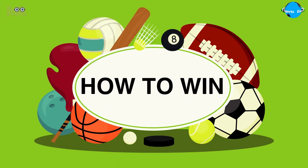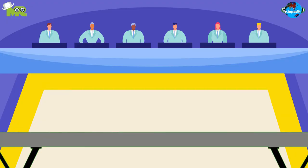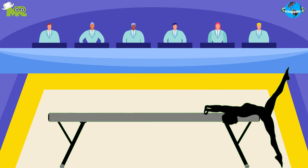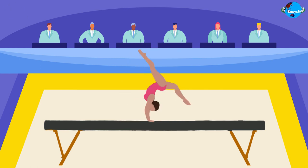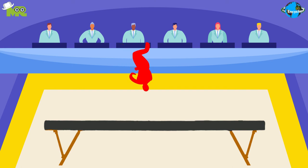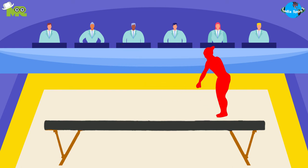How to win balance beam gymnastics: A panel of judges assesses the gymnast by looking at the elements used in the routine. Each participant is given a set score after their performance. Points are deducted for mistakes such as lapses in control, balance checks, and poor execution.